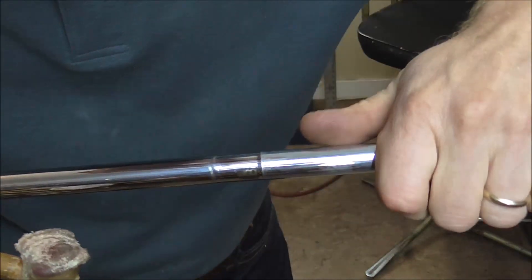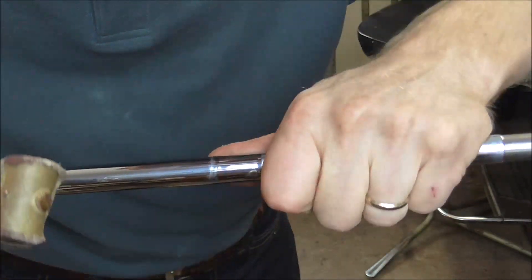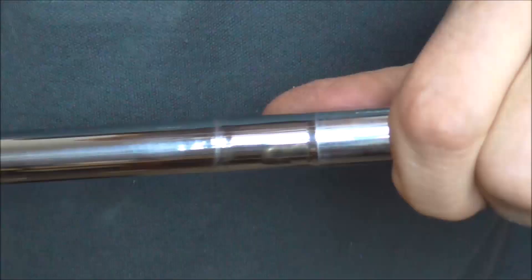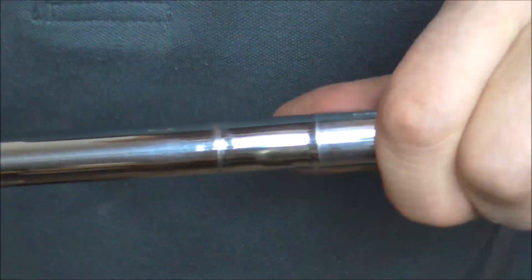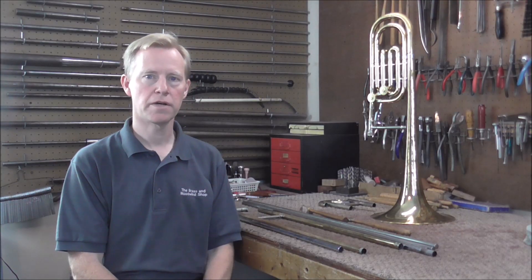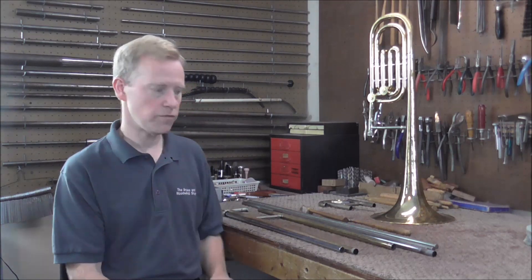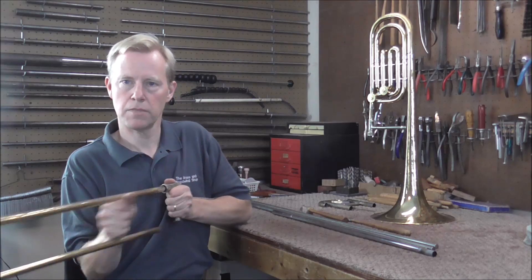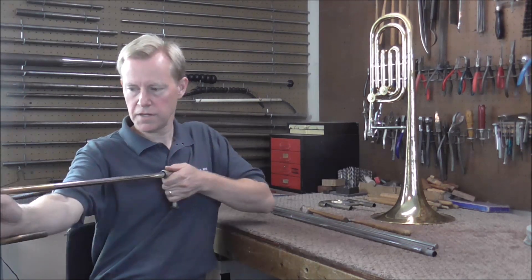That looks a little better — the high spots are down slightly, still not good though. I'll tap with the dent hammer for another ten minutes. About ten minutes later, this is about as far as I can go with the mallet and dent hammer for now. It does turn on the mandrel a little bit easier, and I'll probably come back to these tools later. Just for fun, let me see how this works — a lot better than it started, but still not good. You'd have a hard time playing a song on this. I'm going to try to get the slides working better and we'll see how well they work after next week.